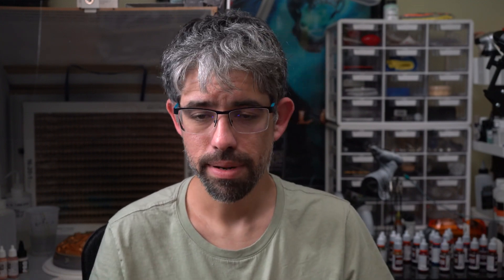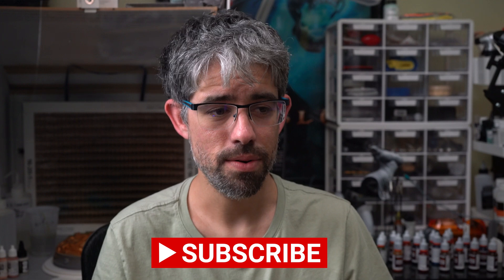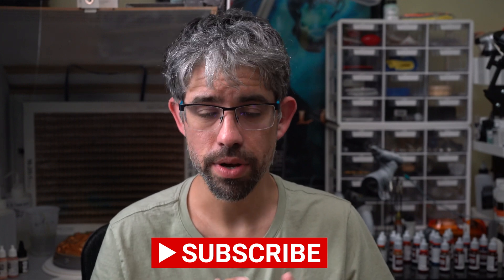Anyway, thank you for coming to the channel and watching. Please like and subscribe — that's how YouTube knows what you're enjoying and helps my channel grow and helps me produce more videos. Thank you so much, and in the meantime, keep on printing.